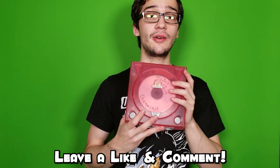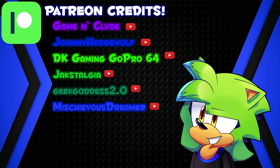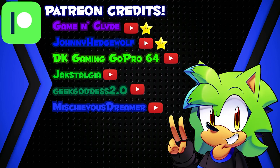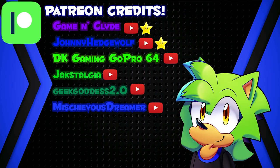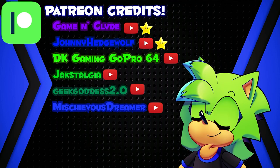But yeah guys, thank you all very much for watching. Thank you Clyde — Game and Clyde — make sure you check out the description. Got links below. Thank you all very much for watching and I shall see all of you guys next time. Take care. Before we end off this video I'd like to take a second to thank those who support me via Patreon — superstars shoutout to Game and Clyde and Johnny Hedgewell. If anybody else wants to support me on Patreon there will be links in the description along with my other social media links. Thanks for watching, guys.